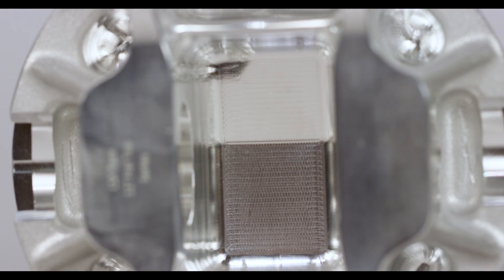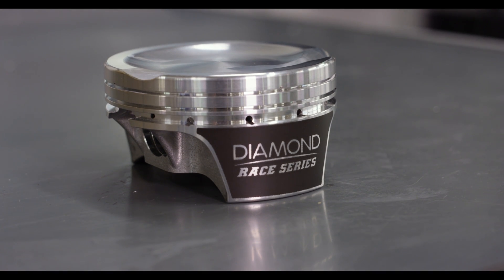So if you have a half-mile, quarter-mile, or even a powerful street car, the LS2K is on the shelf and ready to ship.